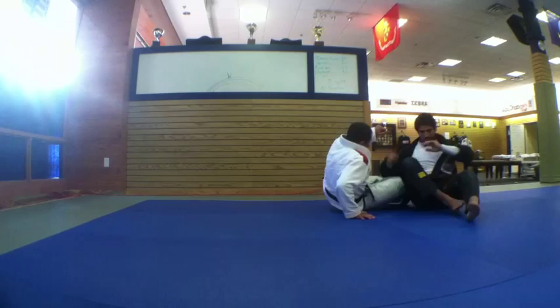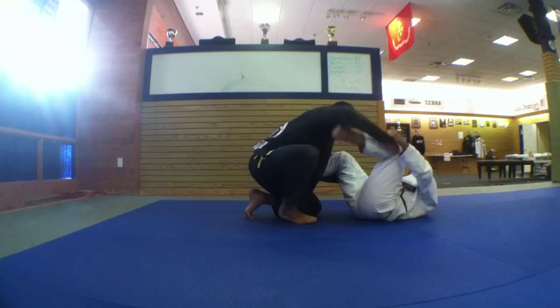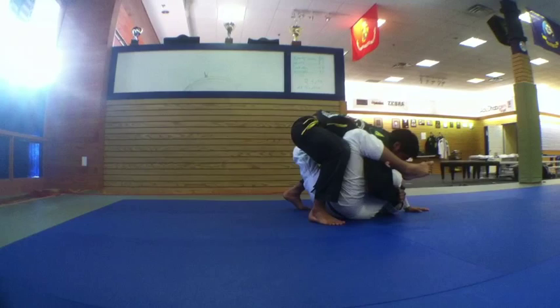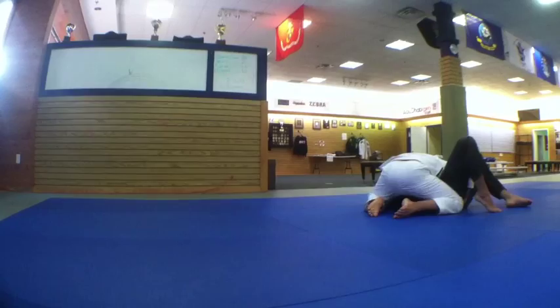Second option: on the spider guard, give him space, put my foot, he stands up, my right foot here to avoid him going to the other side. Go inside, lift my head, bring him down like this, grip the pants, hold my head inside, now just sweep — push him forward this way.